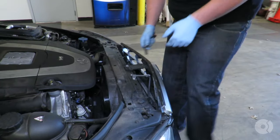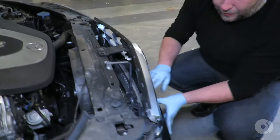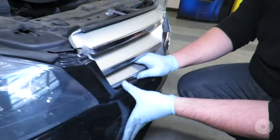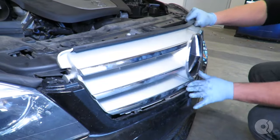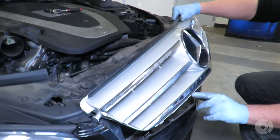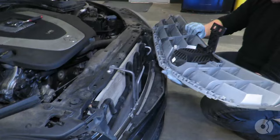Next step, we're going to take a 10-millimeter socket. What I like to do is reach down here and start pushing the grille back to the bumper. The tabs on the bumper want to slide into the opening here — just going to pull it out of the way.